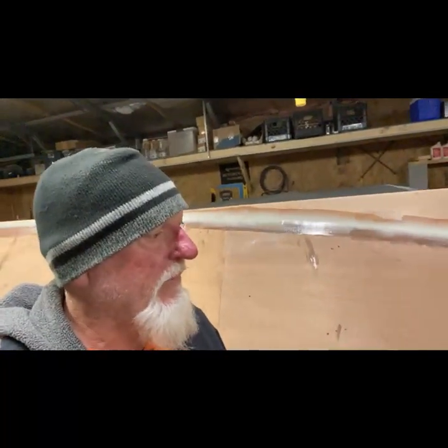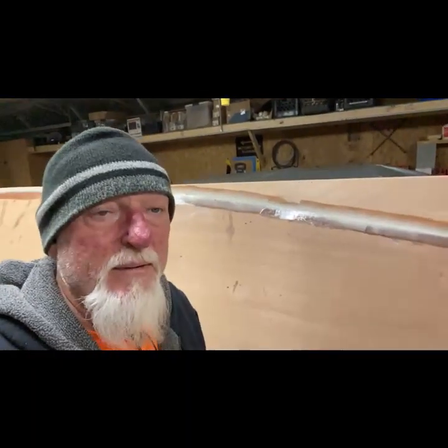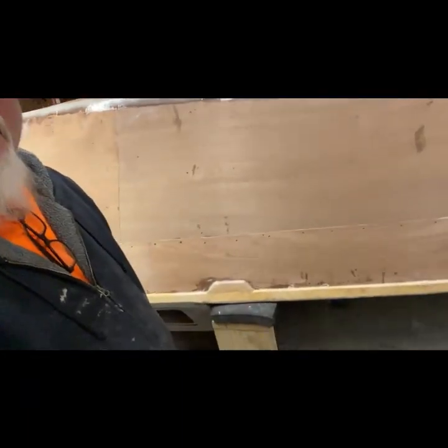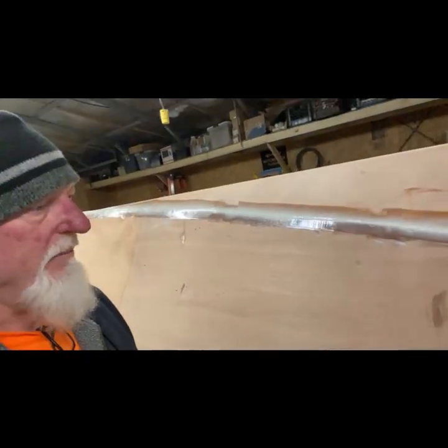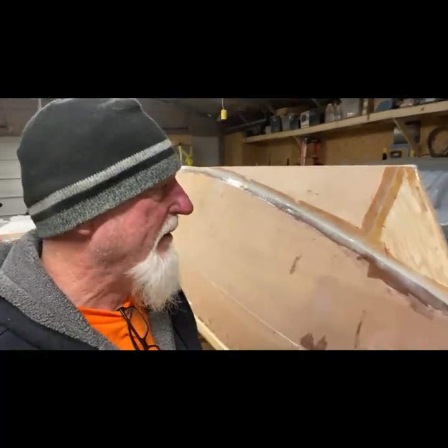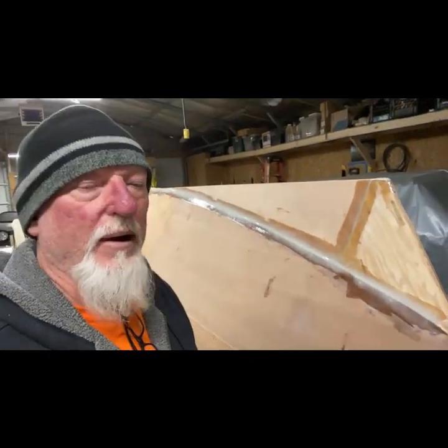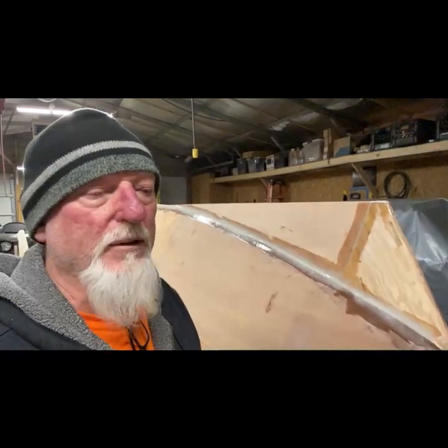And then it'll be fairing on top of that. I already got a little bit of the fairing done on the cabin down there. I tried to get as much done on that cabin as I could before I flipped it, so that when I paint this side and flip it back over, there's not much to do — just good sanding, smoothing up, and then put some paint on it.